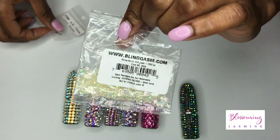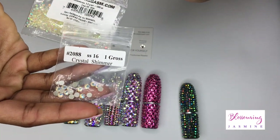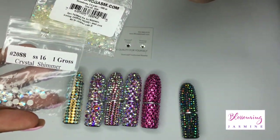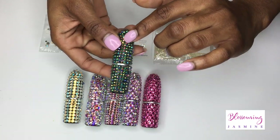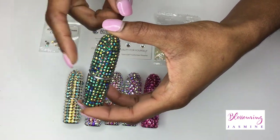What I mean by a foil backing is you see how this stone is gray — it has a gray back. That is the color, but it has a gray backing to it. These resin stones don't have any backing. So when I applied it to the MAC lipstick, you can see it took on this kind of bluish black color.